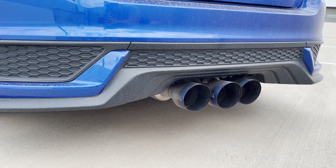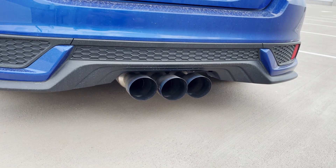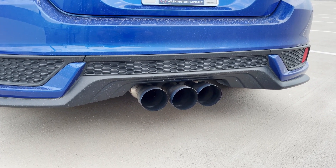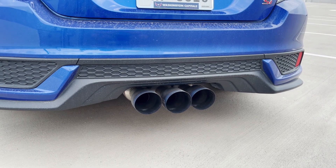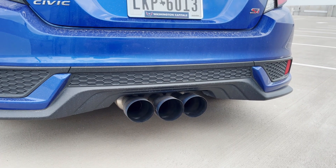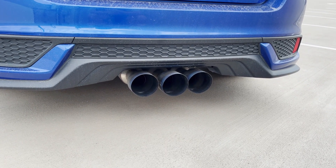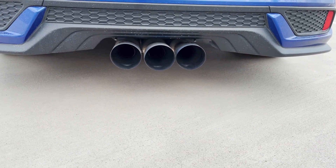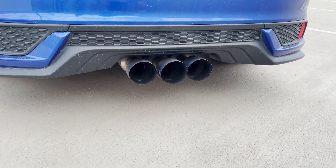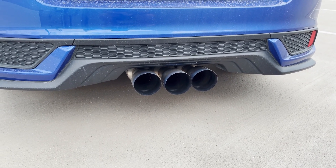The next upgrade, about a month after the brakes, was the Invidia R400 cat-back exhaust. I had a muffler delete with custom tips before — there's a sound clip of that on my page — but this is a little bit quieter than that, less pops and crackles, but more refined and less raspy. It does look pretty good too; the tips are about four and a half inches in diameter so they're pretty big and fill out the rear bumper cutout nicely.